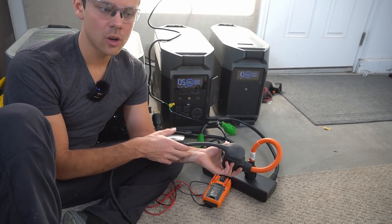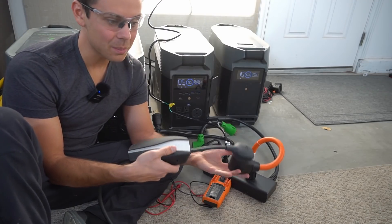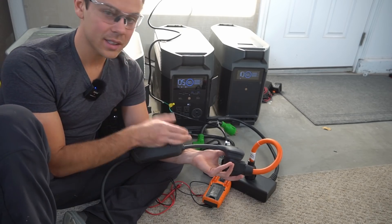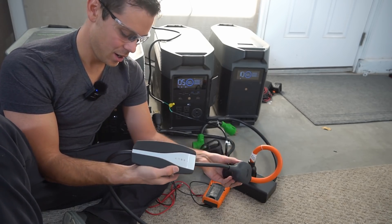So I emailed EcoFlow and told them my problem. They said they would ask their engineering team, and then in the next email they said that this configuration does not work with their unit. That's a big bummer. The big test I wanted to do — which would have made a fun video — is to charge a Tesla off-grid with these EcoFlow Delta Pros. I mean, how cool would that be? But it simply does not work.